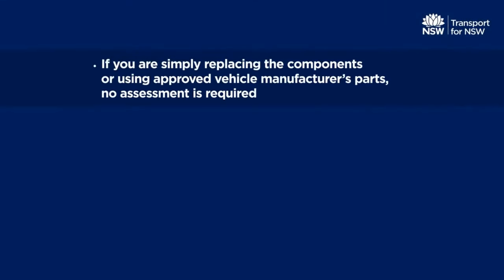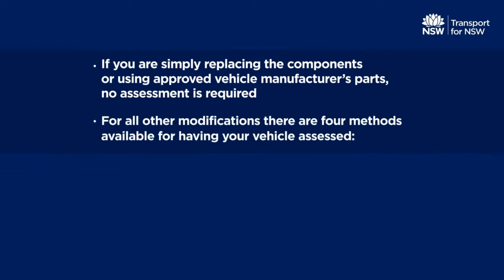Replacing parts and components with equivalent parts and components, or using optional parts or components approved by the vehicle manufacturer, are not considered to be a modification and don't need assessing. If you intend to modify your vehicle, there are four methods available for having your vehicle assessed.